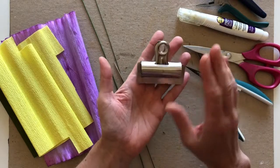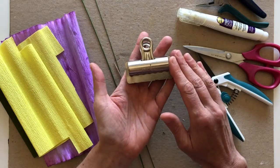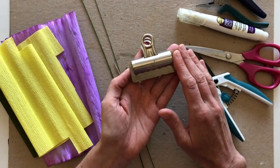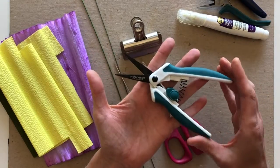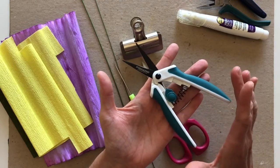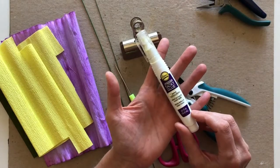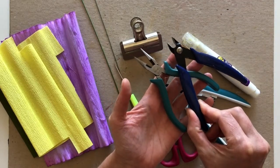I'll be using a clip to hold onto the fringe as I cut it — it really reduces hand fatigue. When you're doing a lot of fringing, holding the paper can tire your hand out, and the clip lets you cut through multiple layers at once. I've got Kai scissors for regular cutting and Fiskars spring action scissors for fringing, which also reduce hand fatigue. There's a link to those scissors below. I've also got Aline's Turbo Tacky glue pen, needle nose pliers, and a wire snip. That's everything we need.